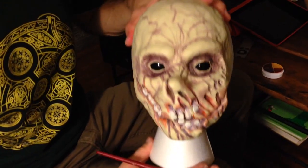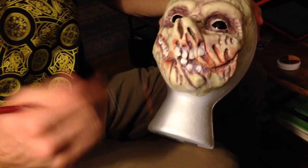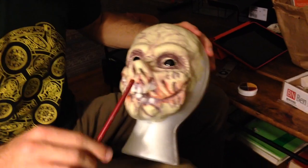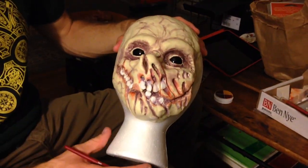So we ran out to Michael's and got a foam mannequin head and some modeling clay, which is what the entire face is made out of, and these little eyes, which are just decorative rocks, to put in a vase or something for plants.